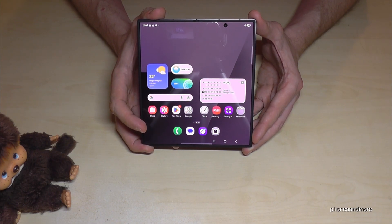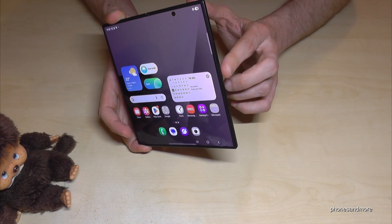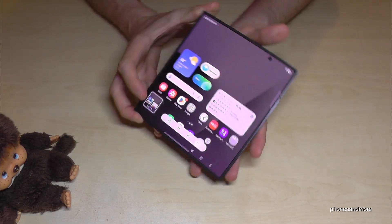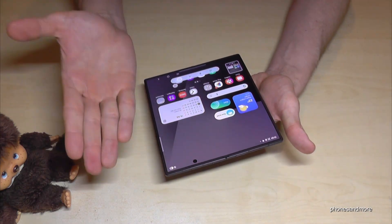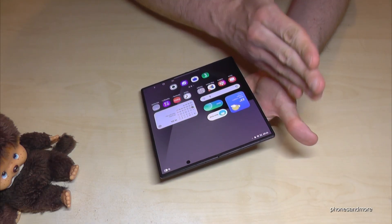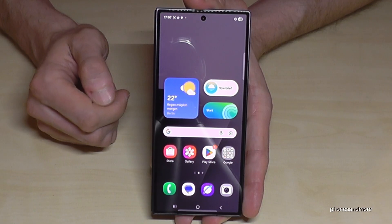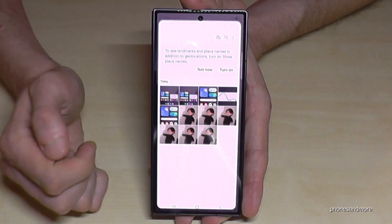Of course, you can also take screenshots when the phone is unfolded using these same two methods. For the buttons, press the power button and the volume down button briefly together for a screenshot. Or use the edge of your palm and swipe it across the screen.